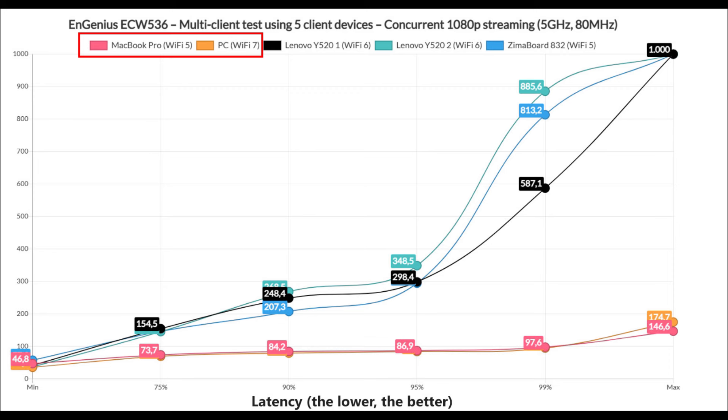Otherwise, if the video has time to download the packages a few seconds in advance, it should be passable. Not being close to 100ms means stereo performance suffers, and despite only using a tiny bit of bandwidth, we already see some serious spikes in latency.